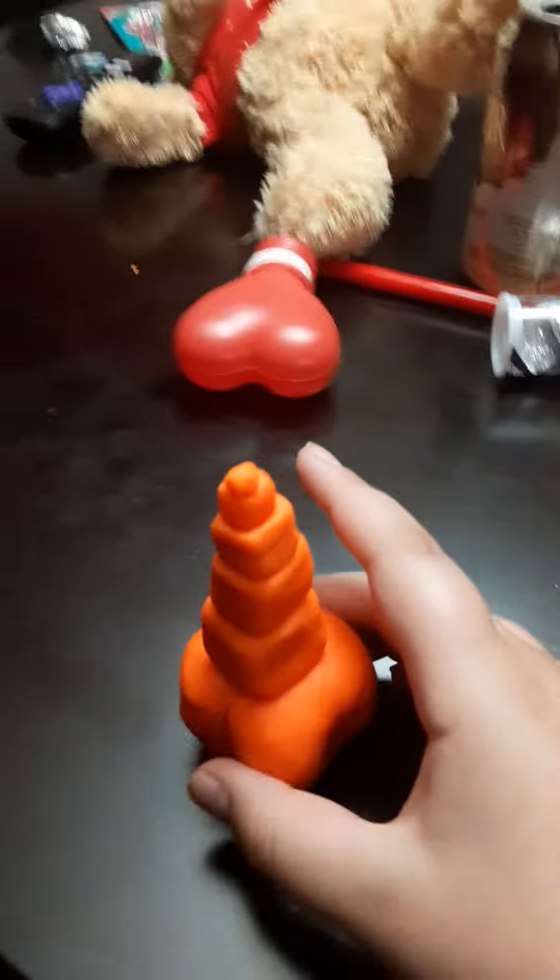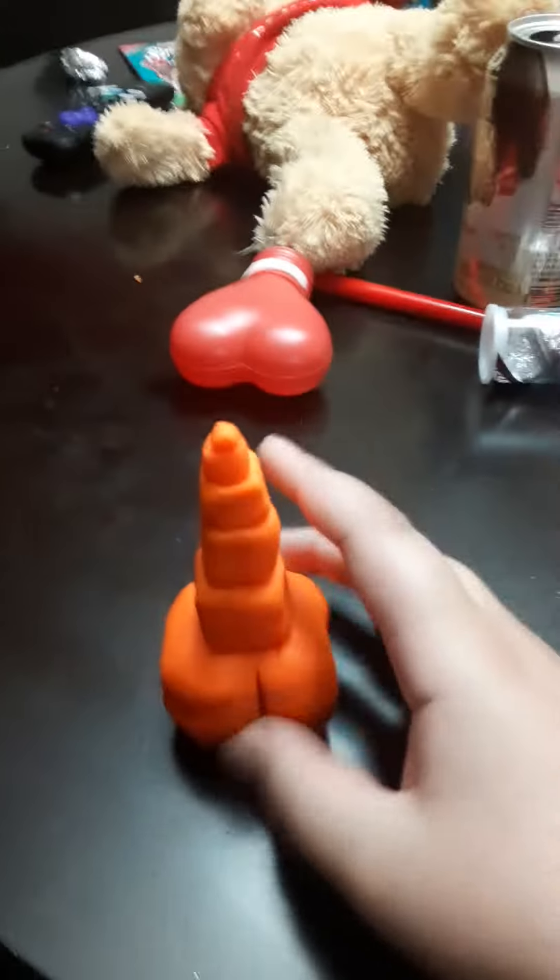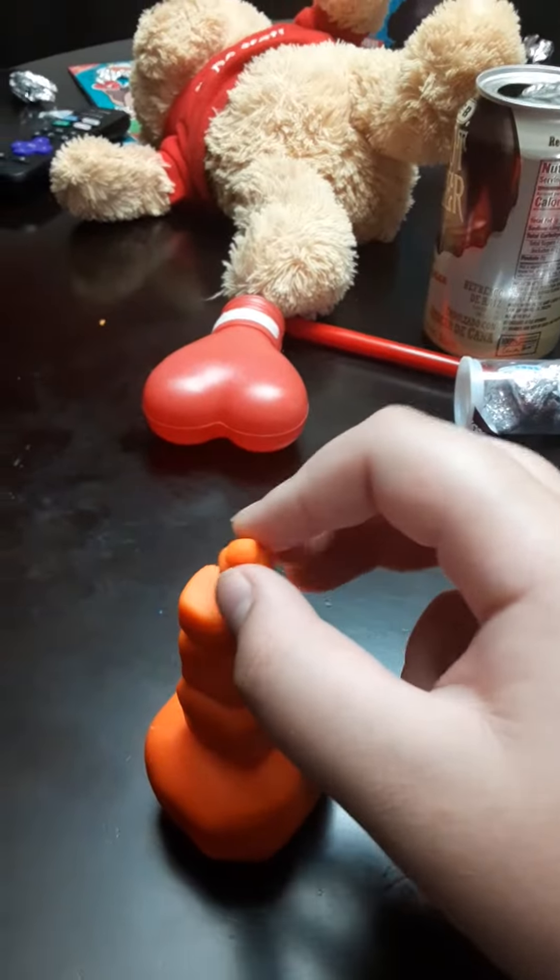Hey guys, Caleb here. Today, this is a tower of cubes. This tiny cube right here — it's a snowman.